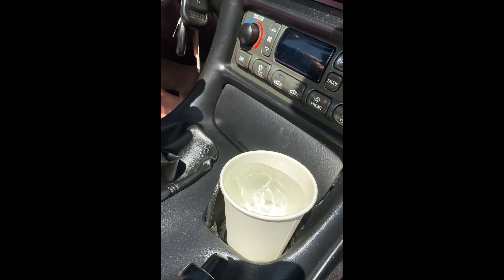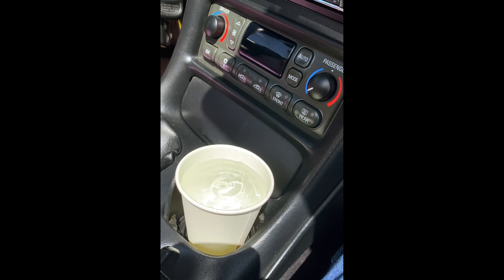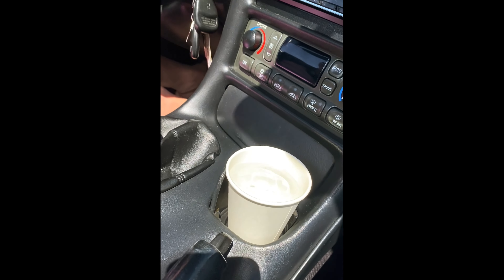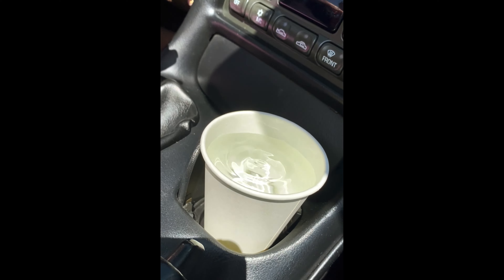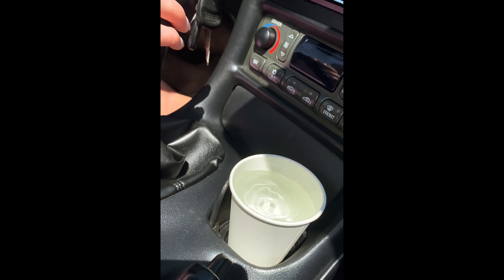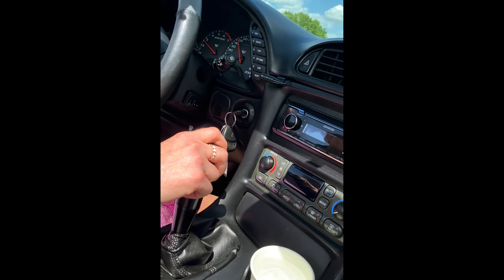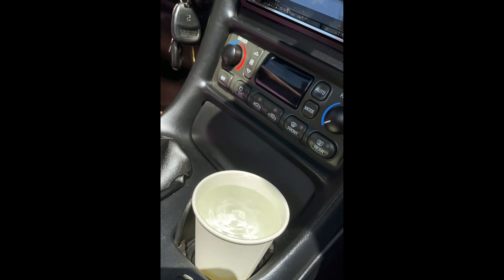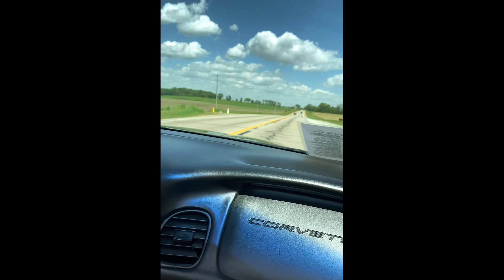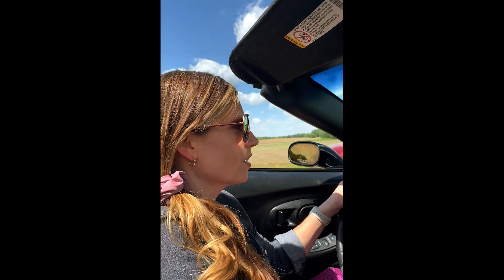Traffic looks clear. Here we go. Starting out in first, of course. There is second. Third gear. Going into fourth.